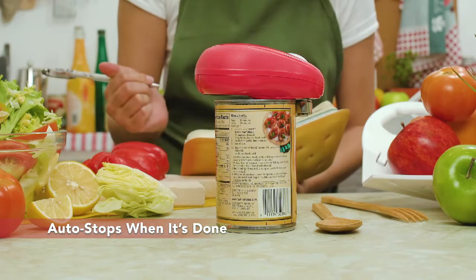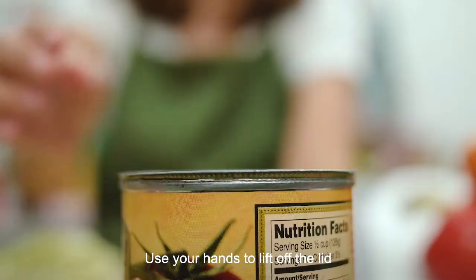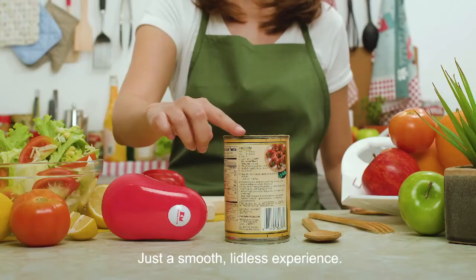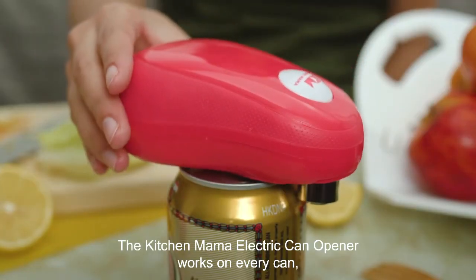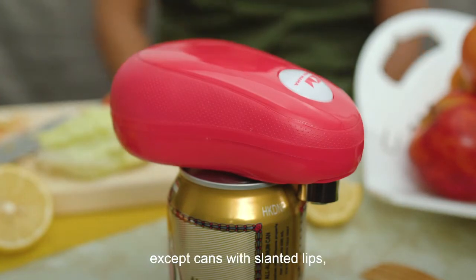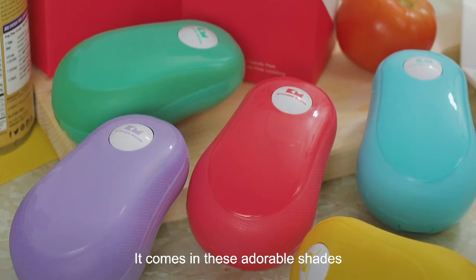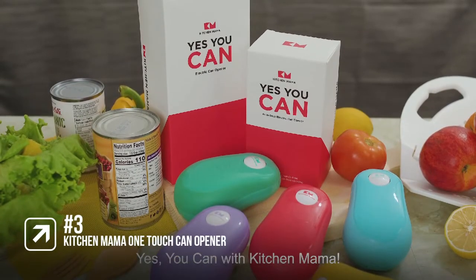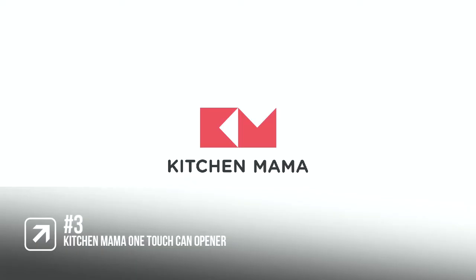We liked that there is less risk of tipping and spilling since the can stays on the counter. It requires 4 AA batteries, which you will need to purchase separately. Because of the smooth edge-cutting style, if you don't use the entirety of the can's content, you can just put the top back on and it fits perfectly like a lid. It's a compact size so great for camping, but it doesn't come with batteries so you will need to add them.